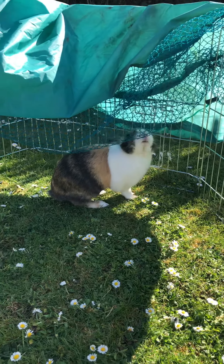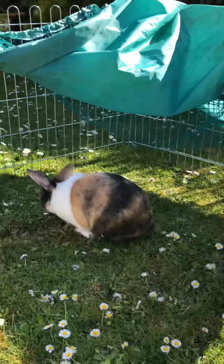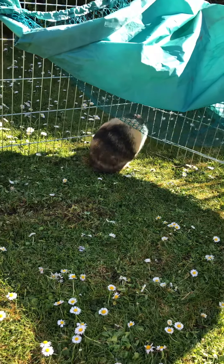Fred, as you can see, is having a bit of a sniff around his pen to see what he can smell. He uses his sense of smell really well, particularly if he's looking for food.